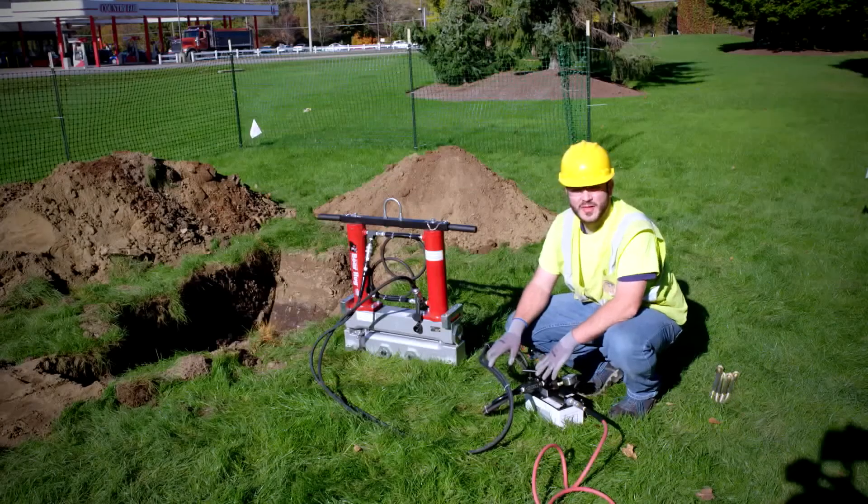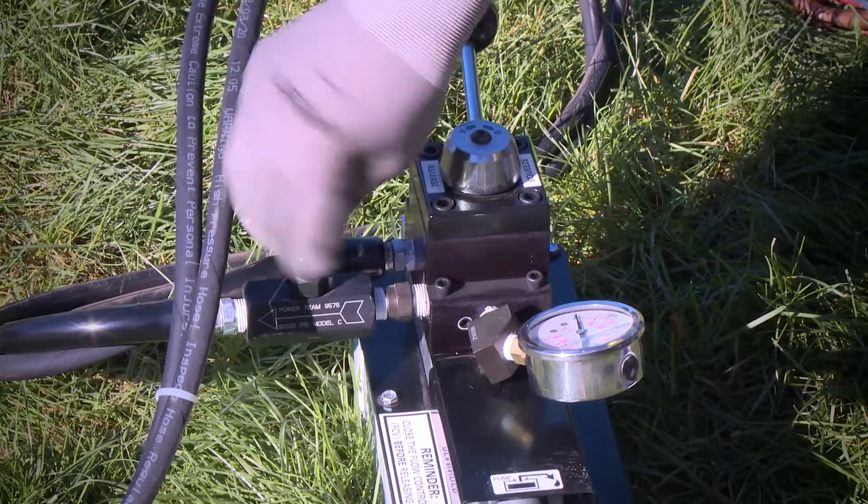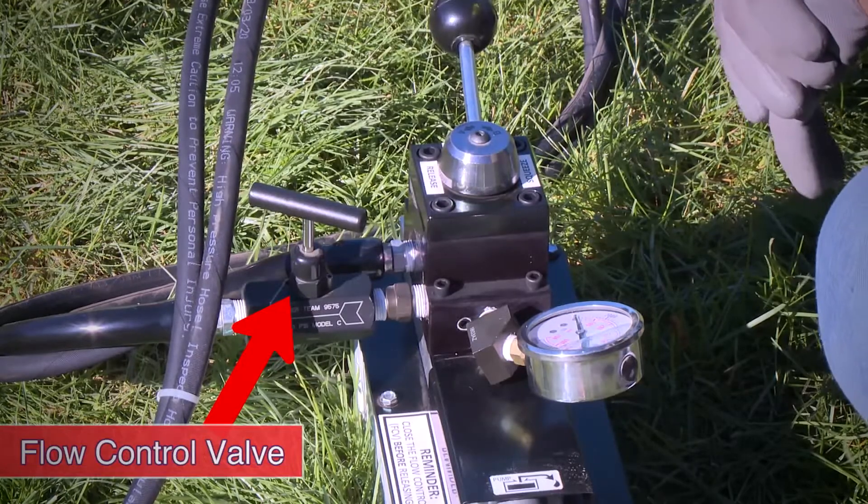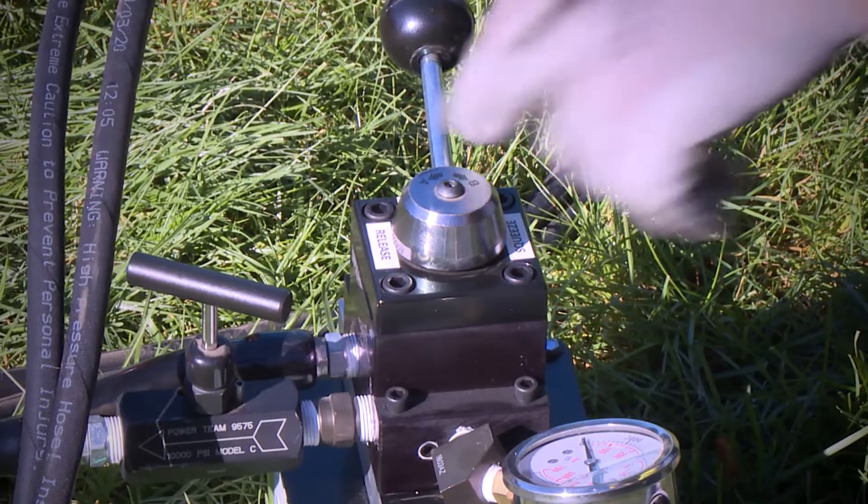You have to verify that the flow control valve is open all the way counterclockwise. Then select Release to open the tool.